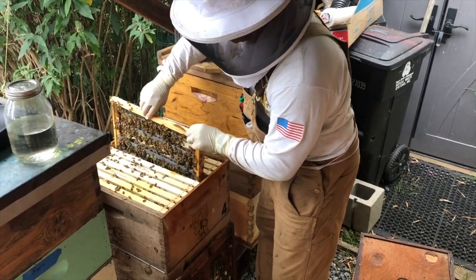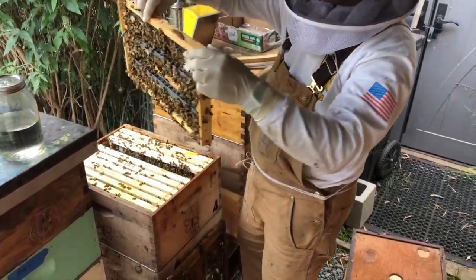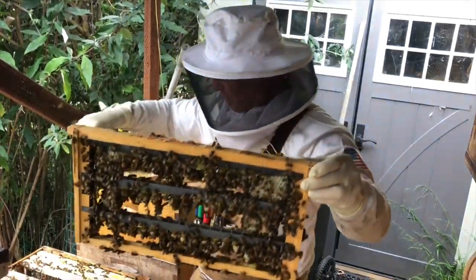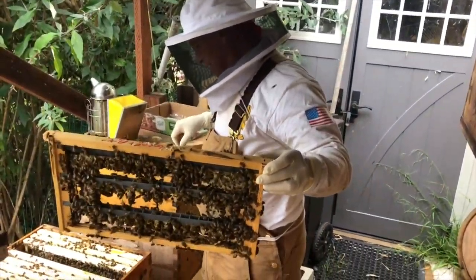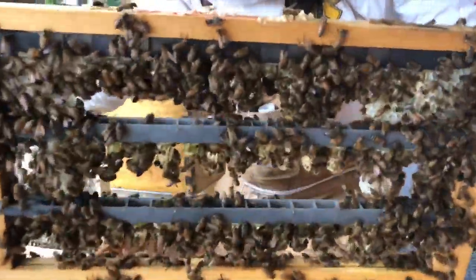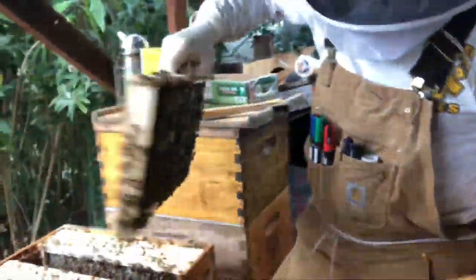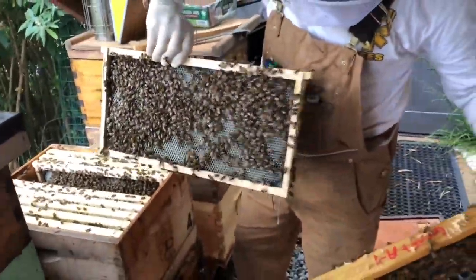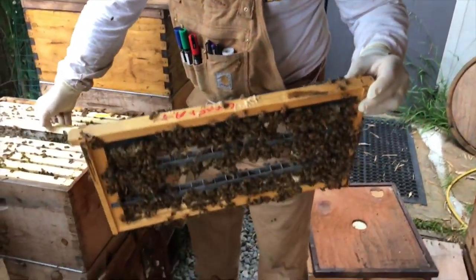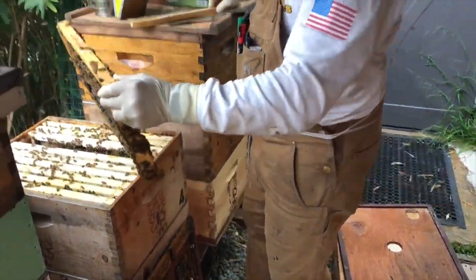We're in mid-June. We have drawn some excess comb in there even though I gave them two frames to work on. I put these in two days ago — completely foundation only — and they've already drawn all that out because I was afraid they were gonna do a little crazy comb in here.